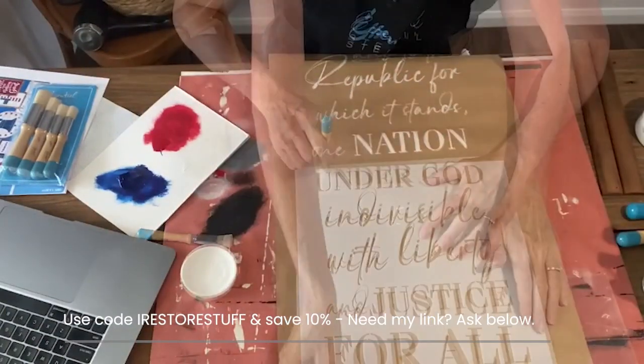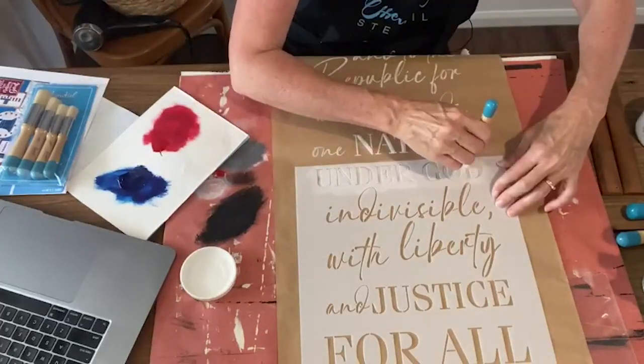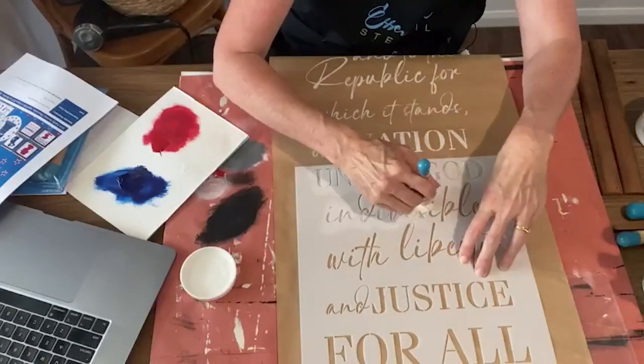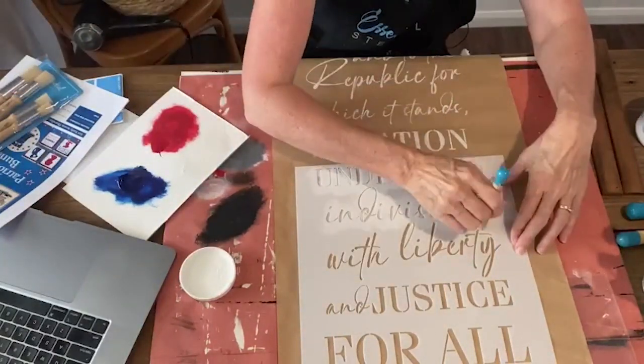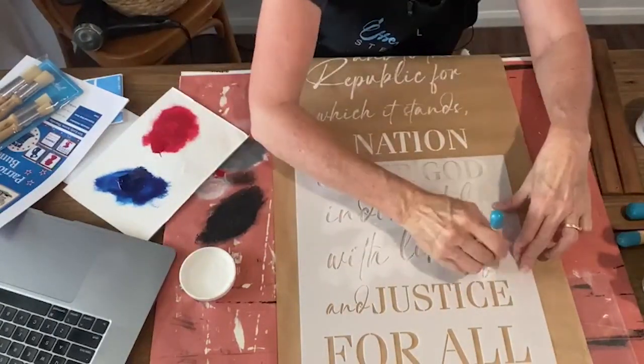Let me know if you need the link for this particular stencil set, and don't forget to use my code IRESTORESTUFF to get a further 10% off all of your stencils, transfers, or brushes from Essential Stencil. If you do get the bundle, there are only a few left — grab that and you get even more savings with the whole patriotic bundle.